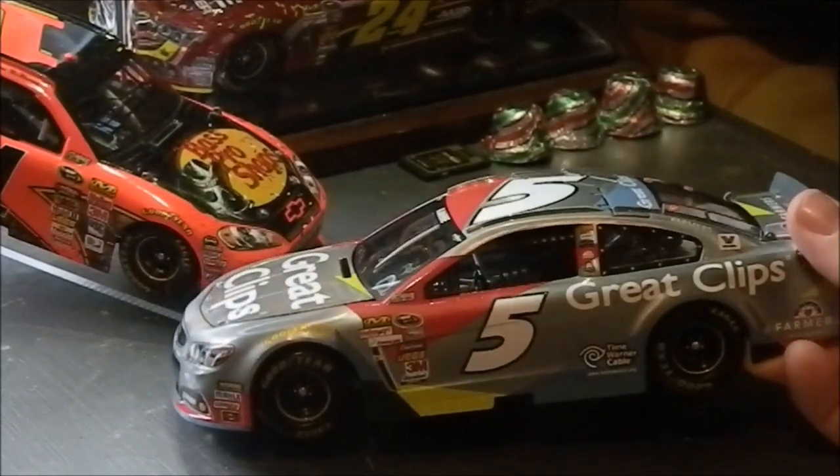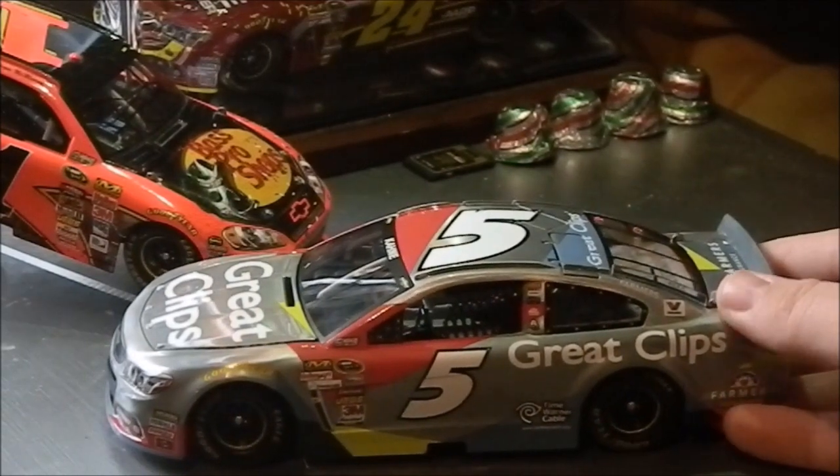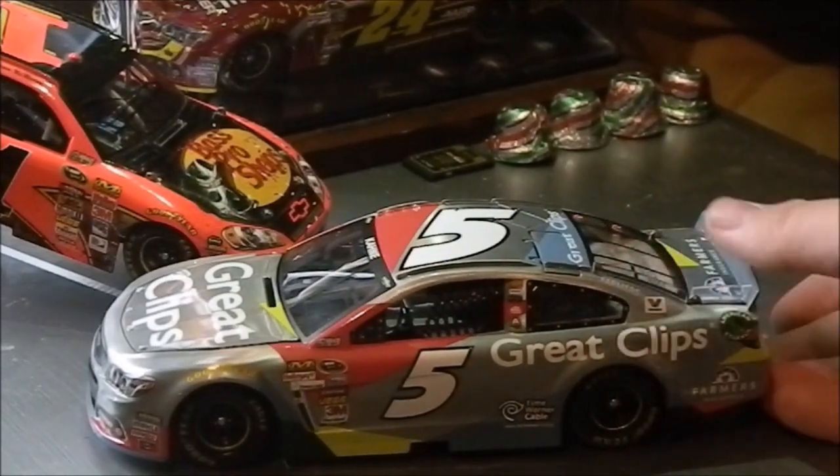I would definitely recommend — not necessarily this specific diecast — but purchase some kind of diecast in the raw series, because this turned out to be absolutely amazing.